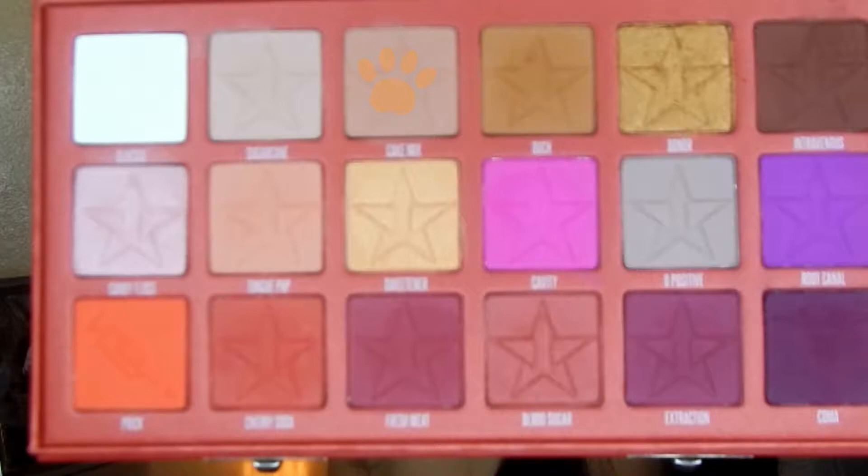Next we'll be using the shade Cake Mix from the Blood Sugar palette and just go over top of everything we just put on — it blends beautifully.